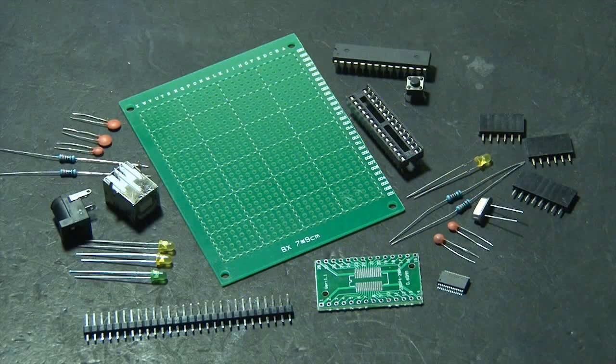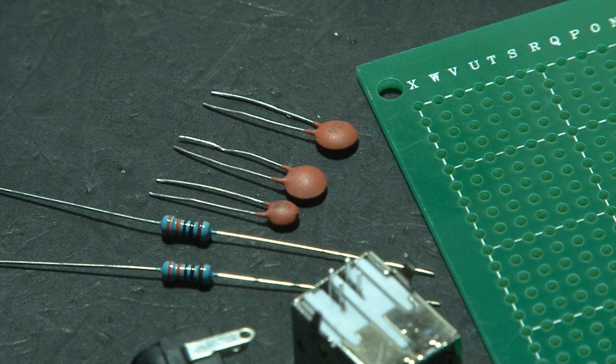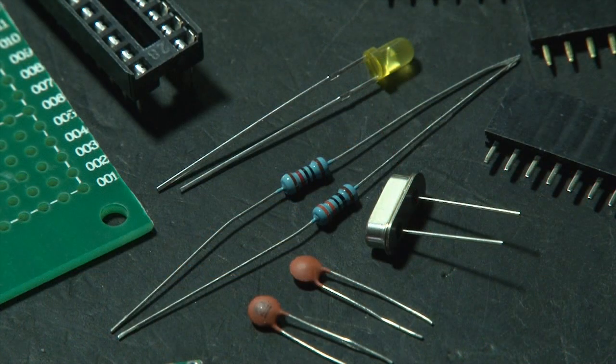The KIP-DUINO is actually an Arduino with a fancy name. If you're not familiar with an Arduino, it's a single board microcontroller that you can program to do some really fun stuff.